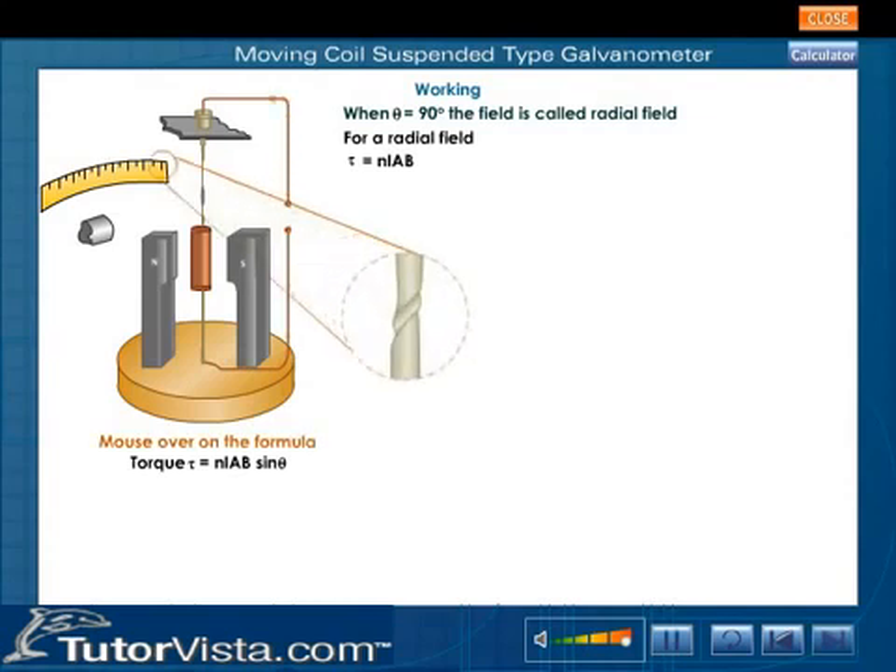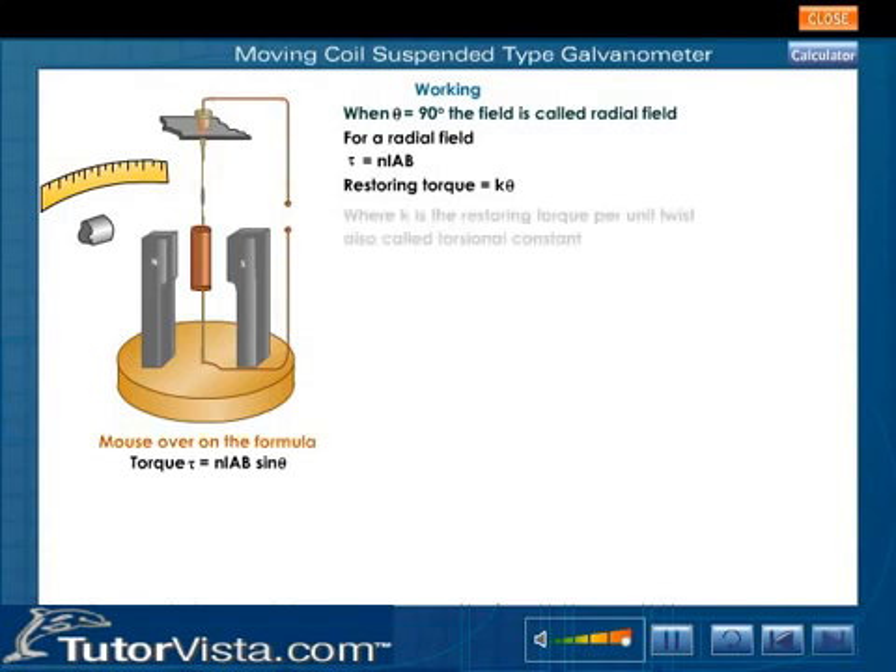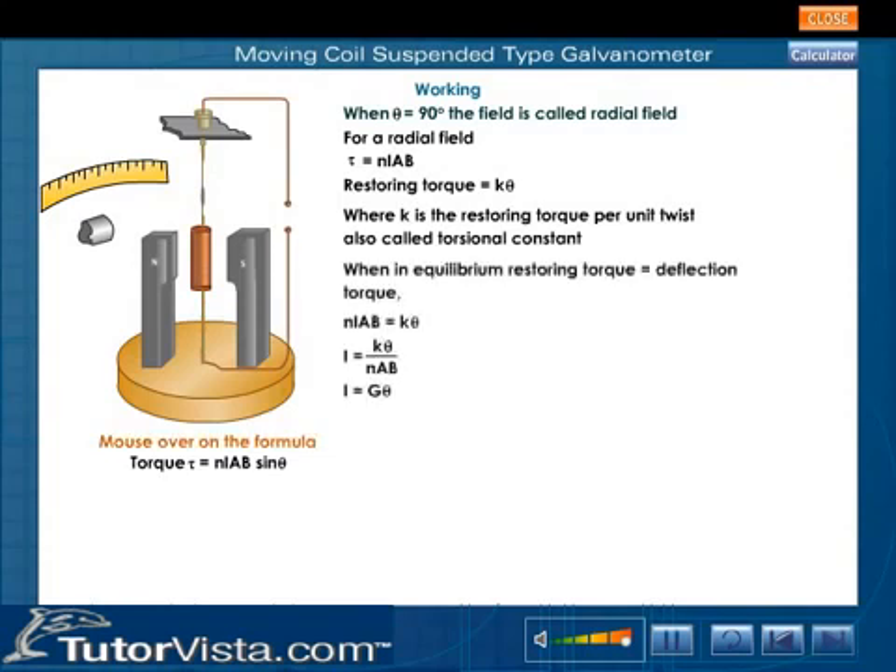This torque deflects the coil, producing a twist in the suspension strip. A restoring torque equal to K theta is set up, which tries to restore the position of the coil, where K is the restoring torque per unit twist, also called the torsional constant. When in equilibrium, restoring torque equals deflection torque: Niab equals K theta, so I equals K theta divided by Nab, which gives I equals G theta. G is called the galvanometer constant and is equal to K divided by Nab.